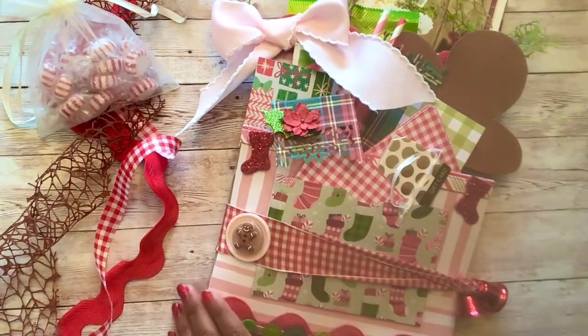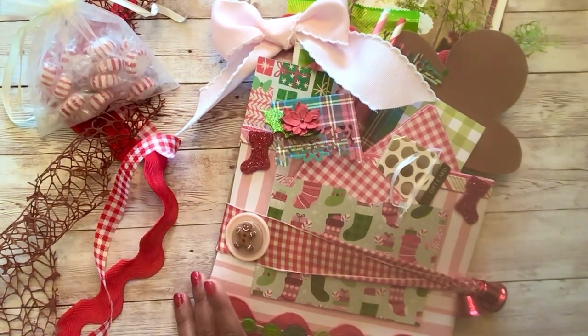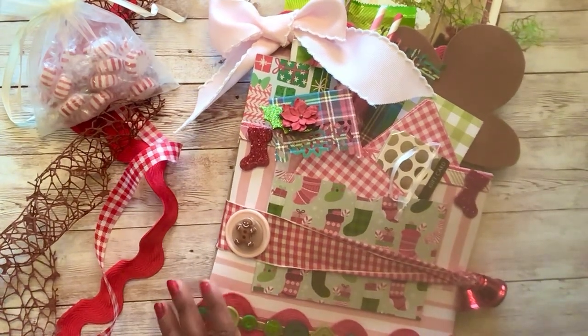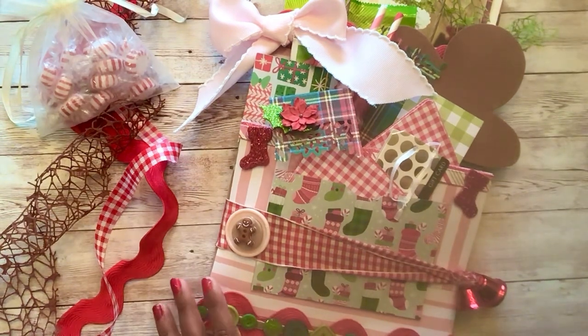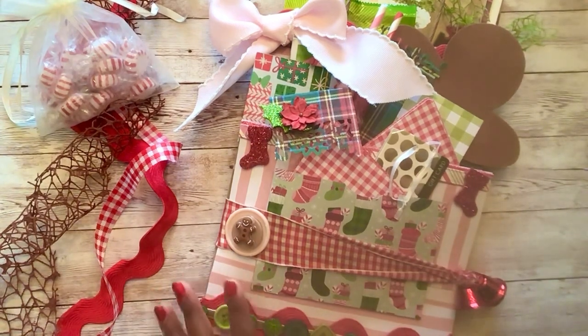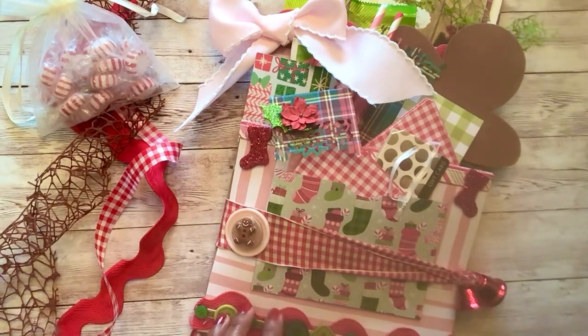Hello everyone, welcome back to my channel! I'm Billy with Crafting Cake with Billy. I'm super excited that you guys are here today. If you are new to my channel, welcome — and welcome back to all of my crafty friends. So glad you're here today. I wanted to do another gingerbread share — it is Gingerbread Friday, and on Fridays I like to share different new gingerbread projects that I have worked on.